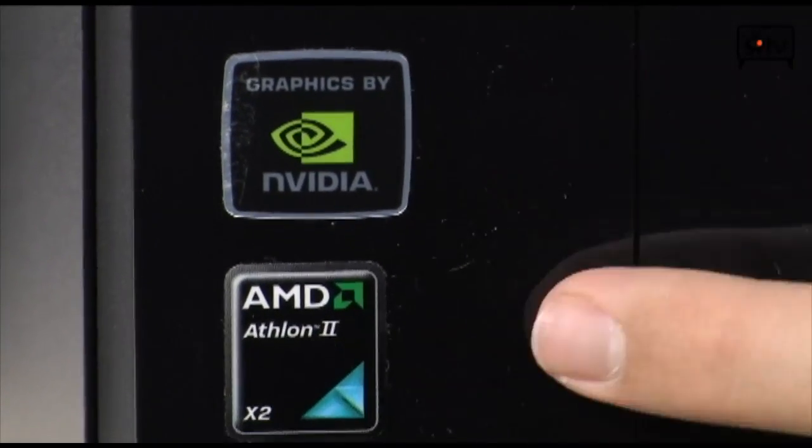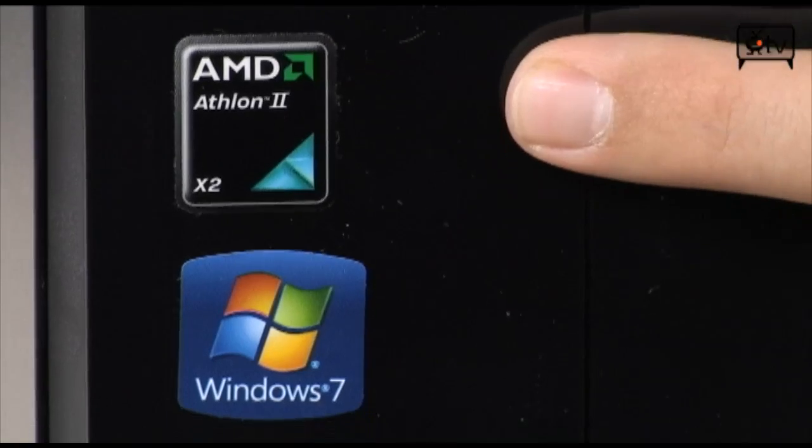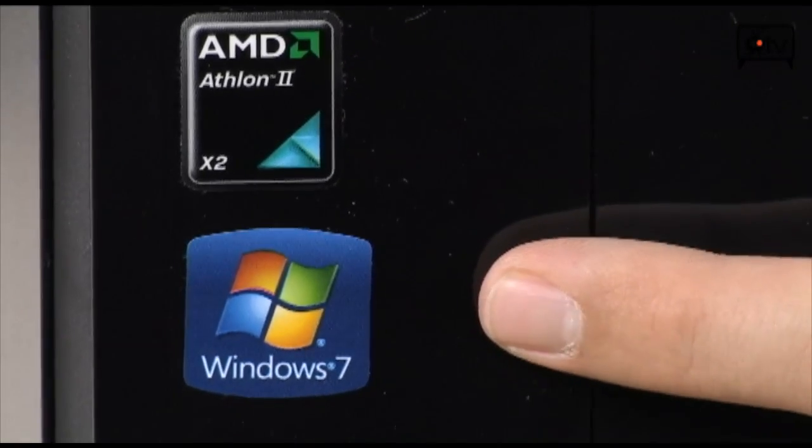Let's talk about the specifications. As far as processor goes, you have an AMD Athlon 2 X2 — that is actually a new chip. It is the 215, a dual-core 2.73 GHz AM3 socketed CPU with one megabyte of L2 cache. It's a very small, very efficient chip.